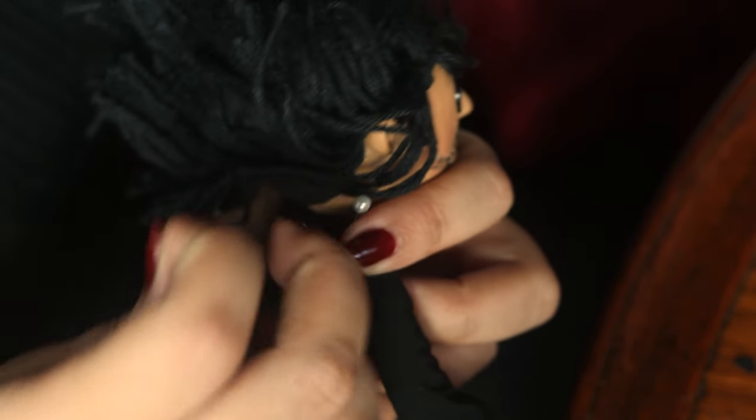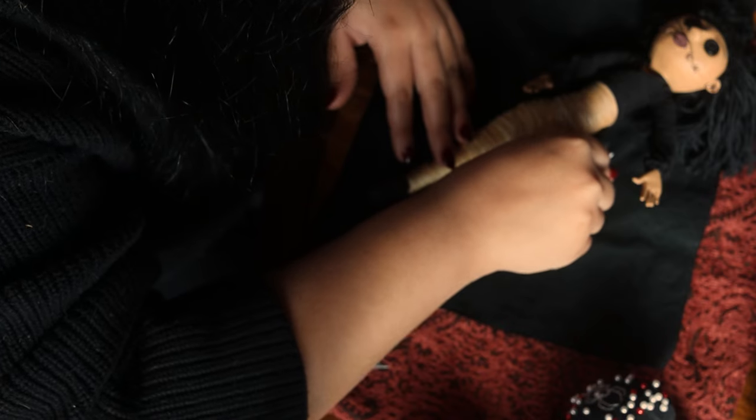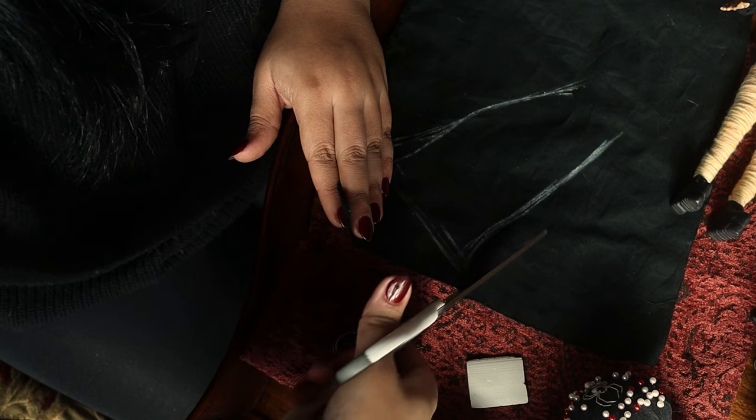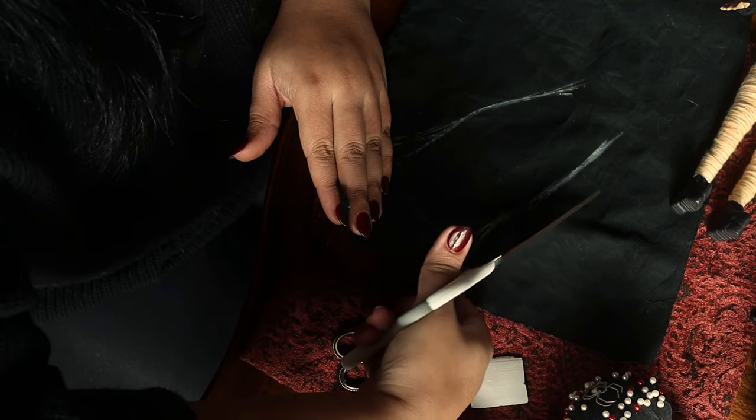Next I'm going to do a bias cut little skirt. Because it's a lot simpler and bigger, I get to use my sewing machine — and I think my sewing machine looks very similar to the Beldam's, so I thought that was very fitting.